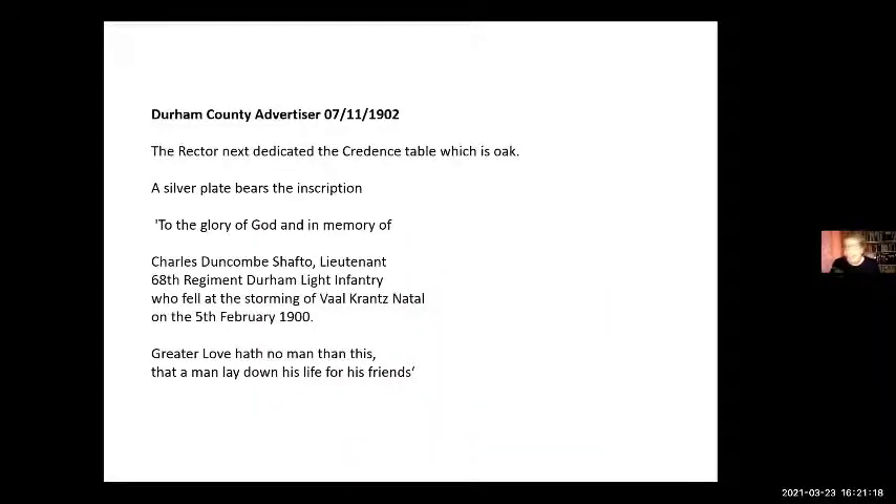People say to me — and Tosh has just said to me — am I still doing war memorials? And I am. This is one of the reasons why, because when I was preparing and thinking about this, I went online to the British Newspaper Library and found it amongst the Durham Advertiser — the sheet about the dedication of the lectern. But as I'm reading through it, I suddenly realised they also included a credence table. I have never seen one when I've been in the church. The church warden has never shown me a table which was dedicated to Charles Shaftow.